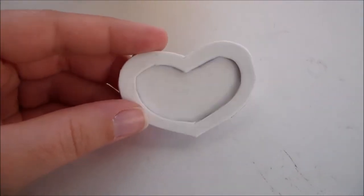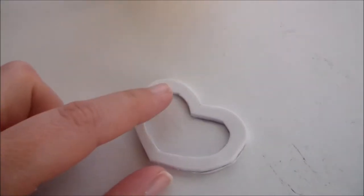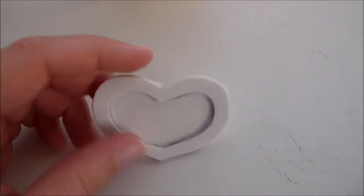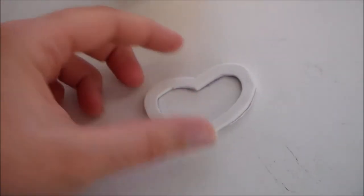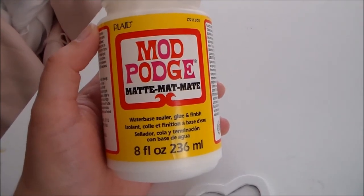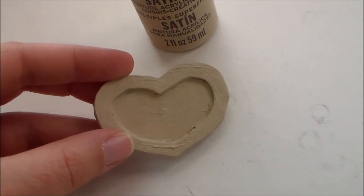For the heart on the back of Ichigo's glove, we're going to start by cutting a base piece out of craft foam and then a smaller layer on top for the outer edge. Glue them together with some hot glue, then we're going to seal them with some Mod Podge before painting. Then we're going to coat it with a layer of neutral colored paint to act as a primer.